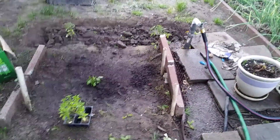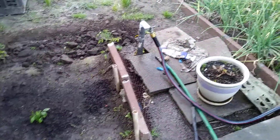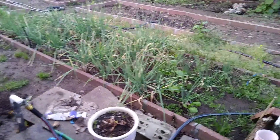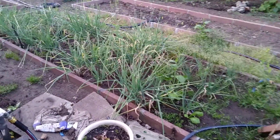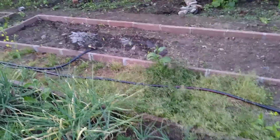Still doing my gardening. Tired, but almost done. I'm going to plant chili right there, so I'm watering down that spot right now.